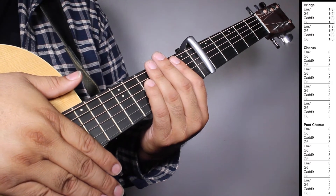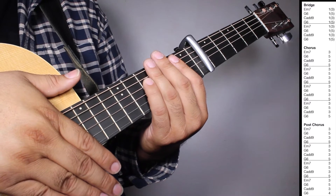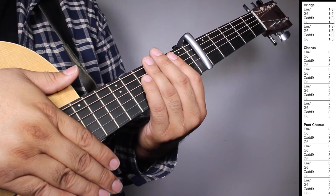On the chorus we have four sets of E-7, three strums; G6, five strums; Cadd9, three strums; G6, five strums.